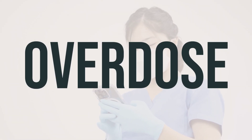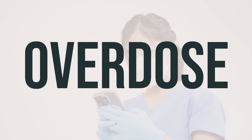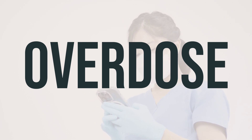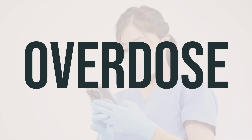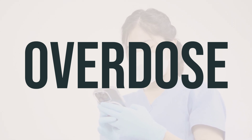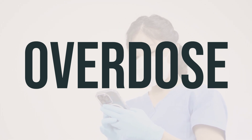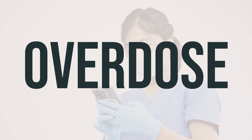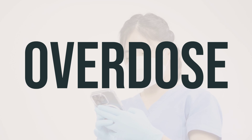If someone has taken too much Biotus DMX and is experiencing severe symptoms like passing out or difficulty breathing, it's important to call for immediate medical help. In the U.S., you can call your local poison control center at 1-800-222-1222. For residents of Canada, you can call a provincial poison control center. Symptoms of an overdose may include agitation, confusion, flushing, hallucinations, large pupils, muscle twitching, and seizures.